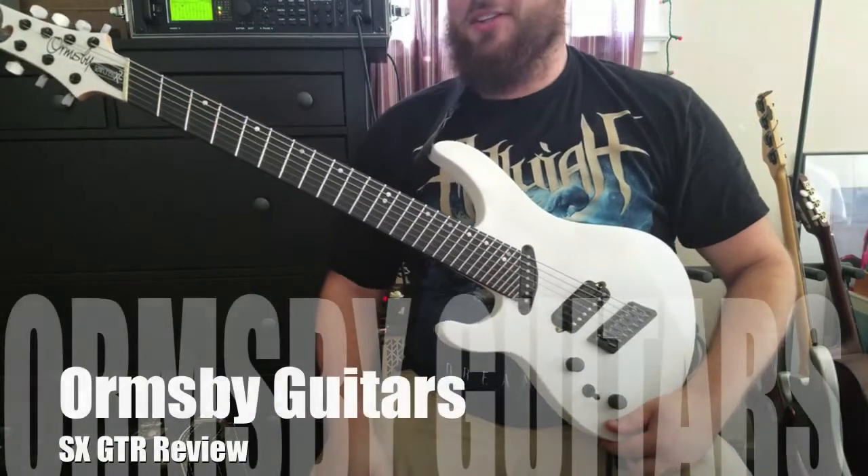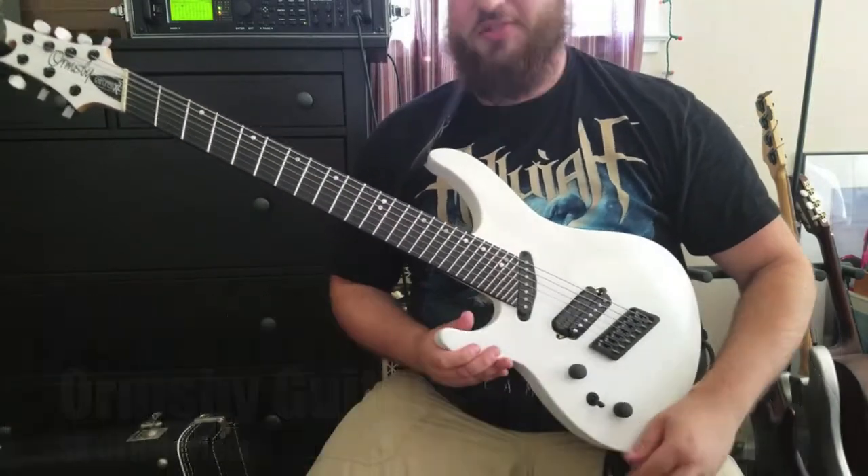Hello there. My name is Mike and I'm going to be telling you a little bit about this gorgeous guitar you see in front of you today.